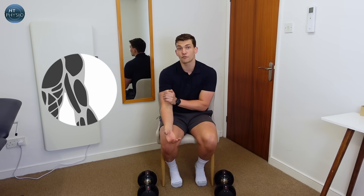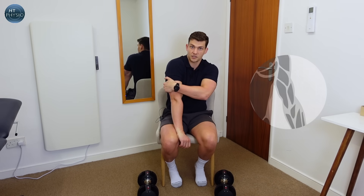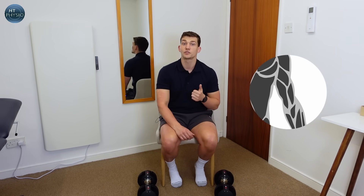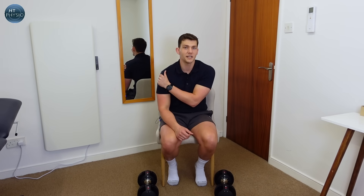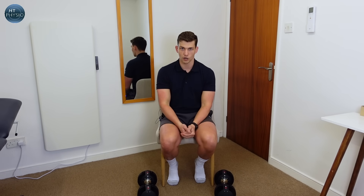In our arms we have biceps at the front and triceps at the back. 'Tri' means three and 'ceps' means head, so three heads; two heads for the biceps. We're also going to do a little bit of work for our shoulders as well, just to give us nice well-rounded, stronger arms.